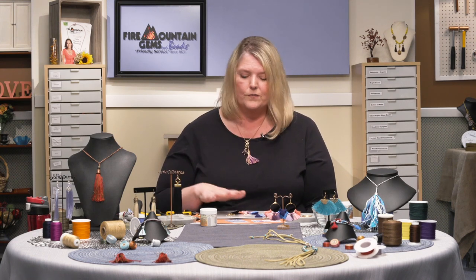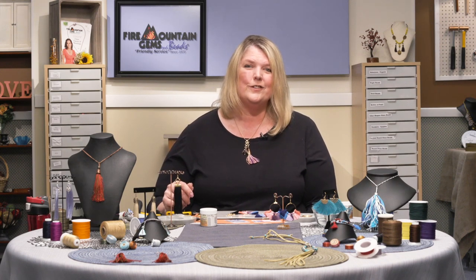Next week Laura Lynn is going to be here with holiday earrings — several different pairs of really simple ones you can make to dress up your holiday outfit or give as little gifts. If you didn't see the ghost earring video from last week, go back in our feed — we record all these videos so you can watch the recording. We'll see you next time.